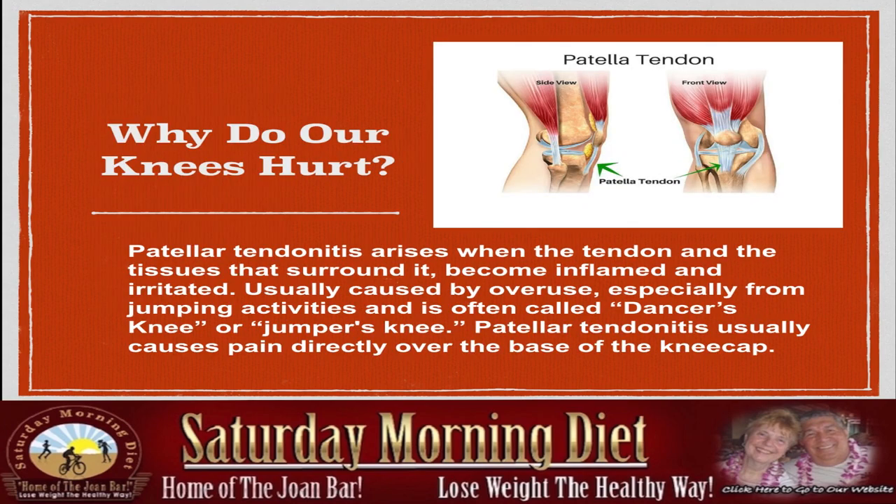Why do our knees hurt? Patellar tendinitis arises when the tendon and the tissues that surround it become inflamed and irritated, usually caused by overuse, especially from jumping activities. This condition is often called dancer's knee or jumper's knee. Patellar tendinitis usually causes pain directly over the base of the kneecap.